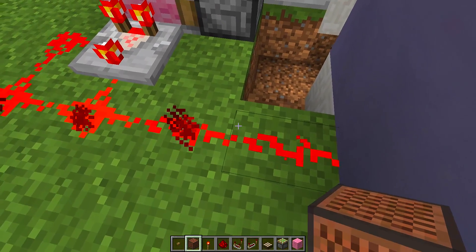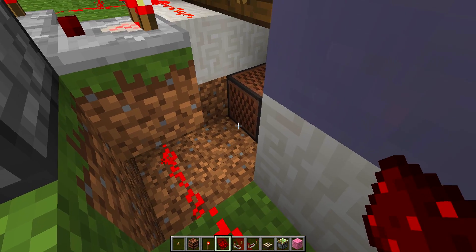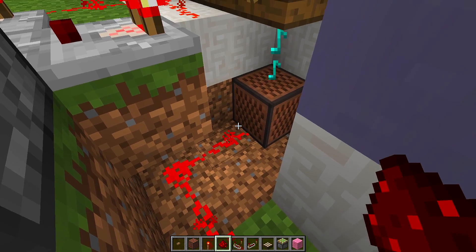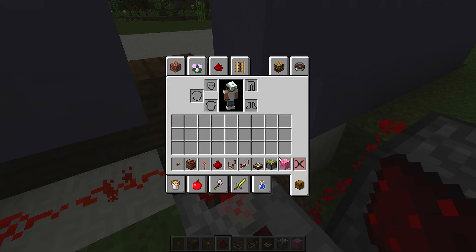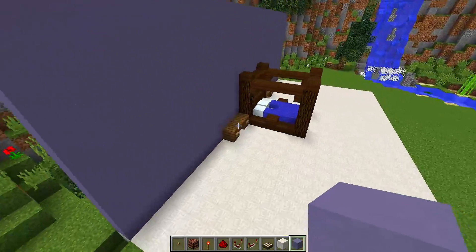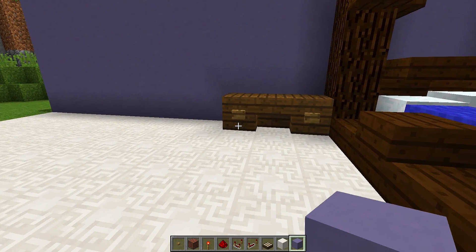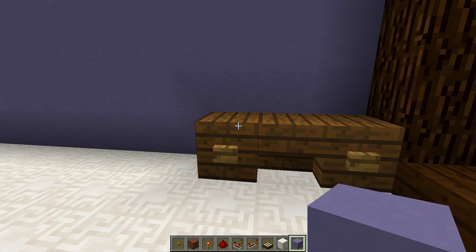Now run the redstone wire all the way to the note block. When you connect the redstone to the note block, it will start making a lot of noise — you can hear it going off. Then start repairing the blocks you removed, both the floor and the wall. Once repaired, pressing the button will turn off the noise, so the alarm clock is now off.